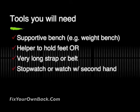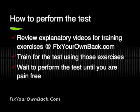The tools that you're going to need are relatively few. You need a supported bench like a weight bench or maybe even a couch or a bed. You need someone to hold your feet down for some of these tests, or as you'll see used in the video here, a very long strap or belt, and you need some way to record time — a stopwatch or something.